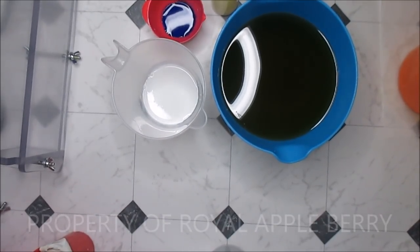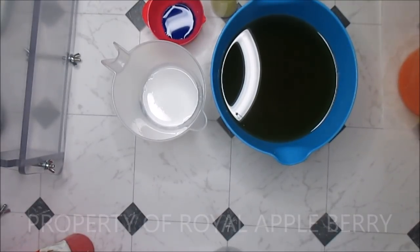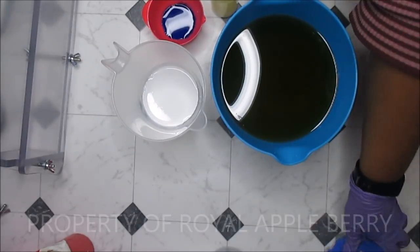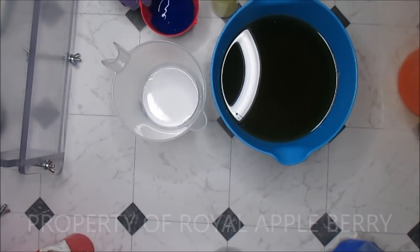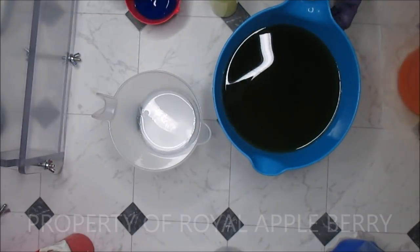Hello darlings, this is Kenny the messy soaper over at Royal Appleberry, and today I am making a soap using my all-time favorite - I have not used it in forever. I fell madly in love with ultramarine blue a few years ago, so much so that I went and bought a big old bag - this is two pounds. I've used quite a lot of it over the years but I really just love the color. I've been watching a couple of soap makers - Tiggy over at The Future Primitive is one, and I believe Katie at Royalty Soaps did a soap recently with ultramarine - I could be wrong, but I do believe it was her. So I decided to revisit it because I kind of forgot about it.